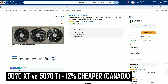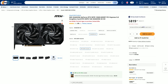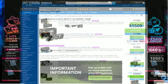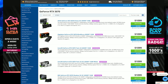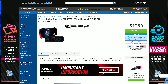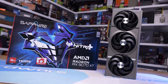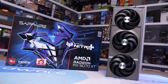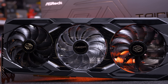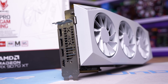Canadian pricing sees the 9070 XT at $1,100, which is 12% cheaper than the 5070 Ti but 34% more than the RTX 5070. Here in Australia, both the 5070 and 5070 Ti can be had at the local MSRP, and at $1,300 Australian dollars, the 9070 XT costs 14% less than the 5070 Ti but 18% more than the 5070. In short, the 9070 XT costs 41% more than the 5070 in the US, 34% more in Canada, 26% more in Germany, and 18% more in Australia. So when armed with the latest drivers, how much faster is the 9070 XT than the RTX 5070?